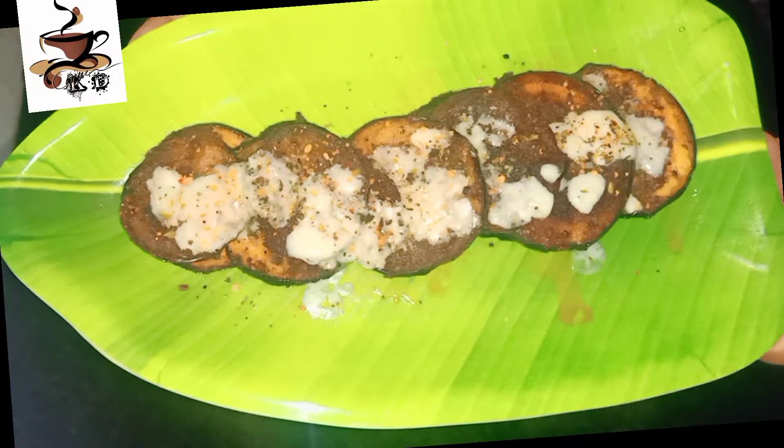Welcome to Kitty's Therba. I am going to show you a great recipe for the eggplant roast. If you like this video, subscribe to my channel and click the bell icon. Let's go to the video.